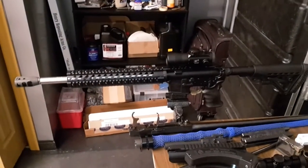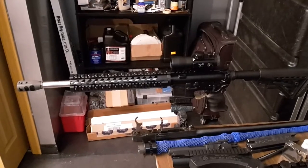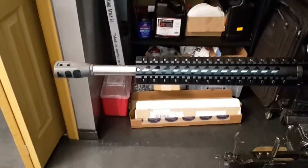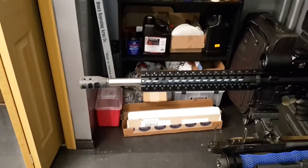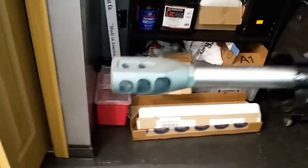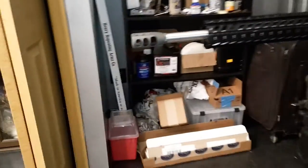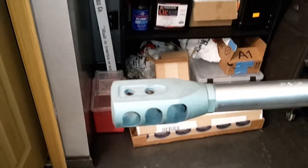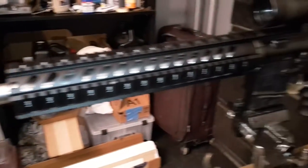I wanted to give everybody a look at my 50 cal Beowulf. It's got a 16 inch barrel, I think that's a 12 inch handguard, and then the muzzle brake on it. That's a must on this thing because it will kick like a 12 gauge shooting slugs, basically. The muzzle brake helps a lot — it's like 2 inches long. And that's a stainless steel barrel.